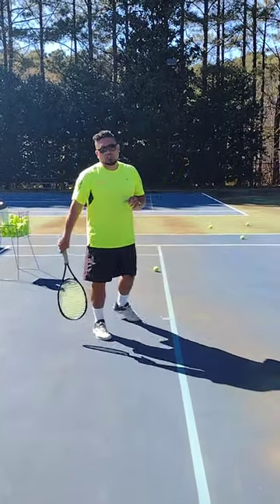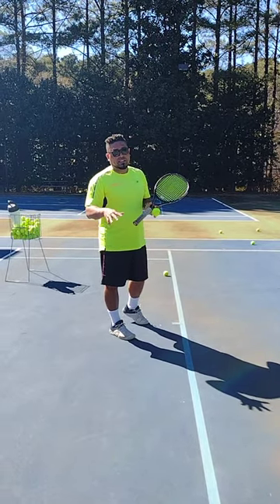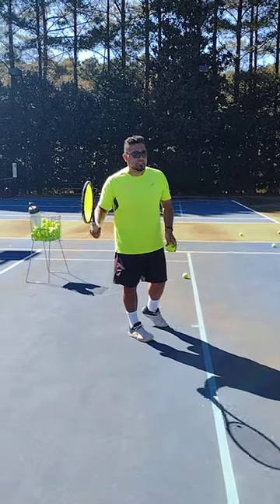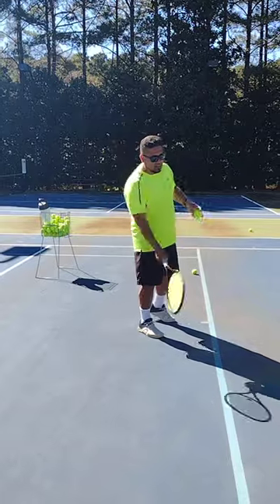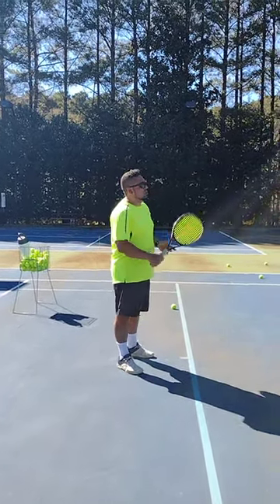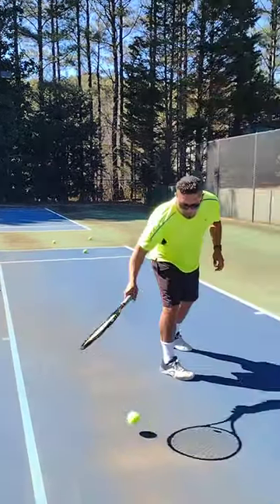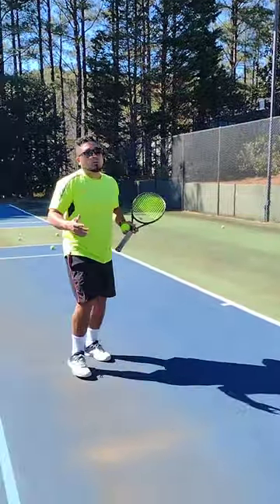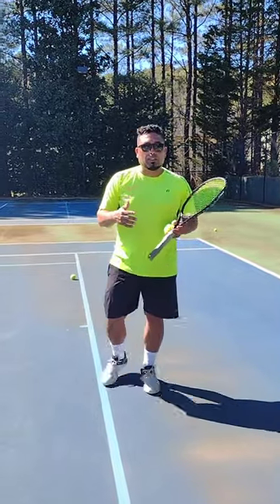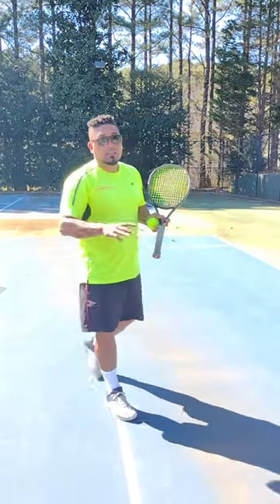The number one thing beginners do, and it prevents them from learning how to play, is stepping into the ball. What happens is, if they don't time it right with their arm and they try to step into the ball, they lose time. So, the ball hits one, two, three. And now I'm being rushed into the ball, not because I have a bad swing, but because I'm rushing into the ball and losing time.